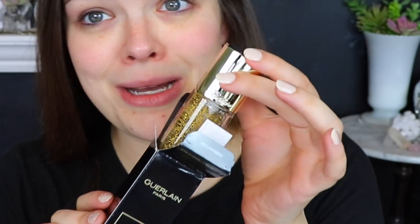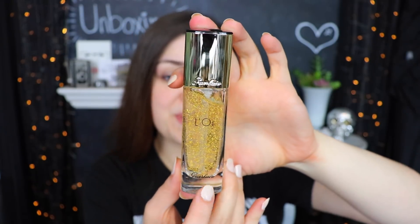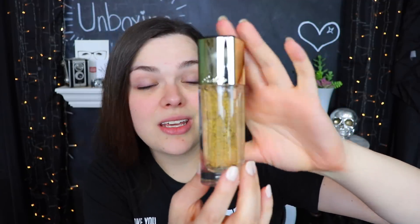The very first thing I'm going to try out is this primer from Guerlain. This is the L'Or Radiance Concentrate with Pure Gold Makeup Base — I guarantee you this primer is fancier than I will ever be. Look at that, it's absolutely gorgeous. It's very pretty, nice and shiny and gold.